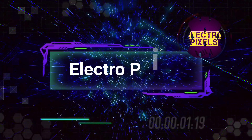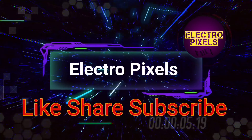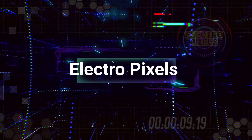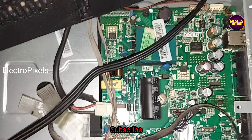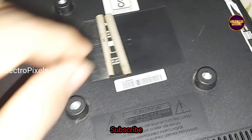Hello friends, welcome to Ultra Pixels. If you like our channel, please don't forget to like, share, subscribe, and press the bell icon for getting further notifications. Hi friends, it's a 32-inch Micromax LED TV here, and the fault is no display.